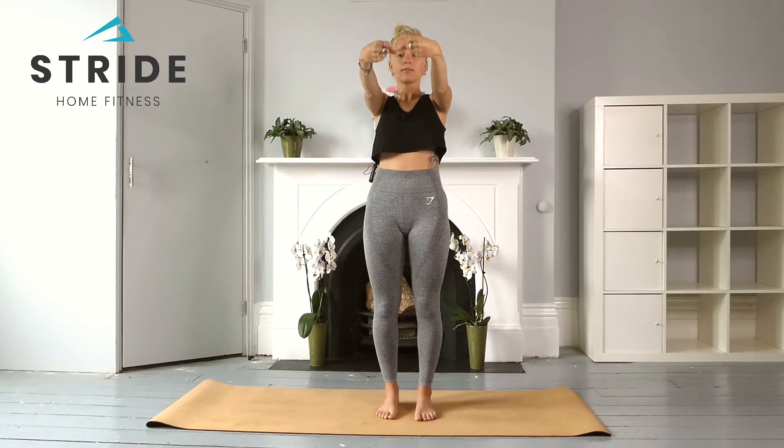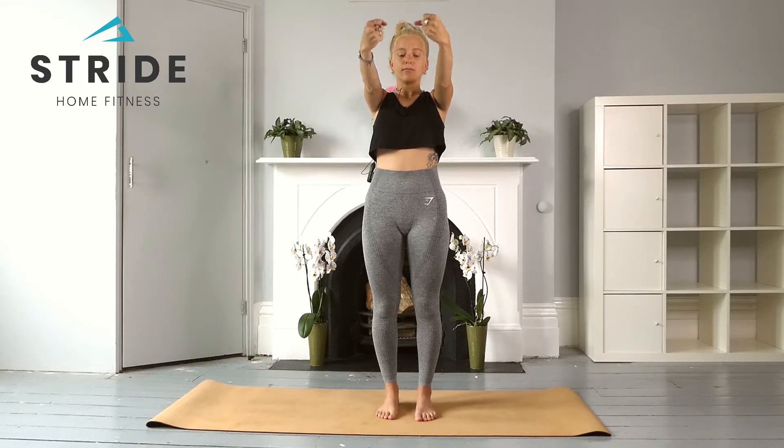Allow those wrists to warm up, rotating one way and then back the other way. Take a few breaths here.